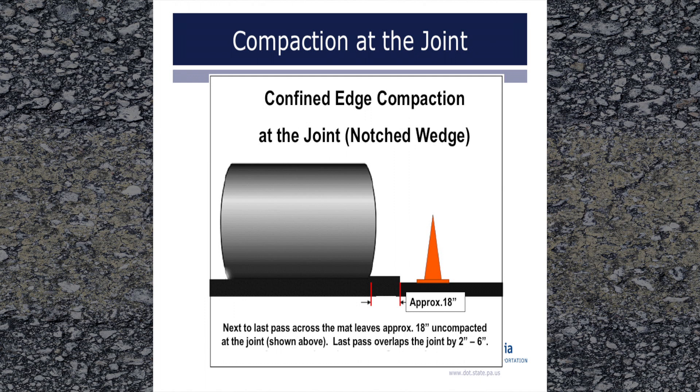For compaction at a notched wedge joint, as rolling approaches the joint on the roller's forward pass toward the paver, leave approximately 18 inches uncompacted as shown. The reason to keep the roller further back on the notched wedge joint is to avoid the edge of the roller being directly over the bottom of the wedge, which is approximately 12 inches wide. As the roller then moves away from the paver, slightly overlap the joint by 2 to 6 inches. After the first pass, all subsequent roller passes at the joint should overlap the joint, and it is important that the joint receives at least as many roller passes as the rest of the pavement.